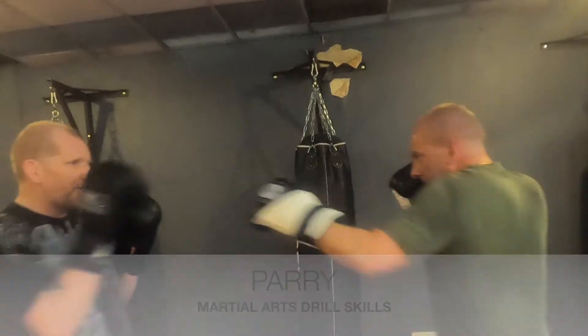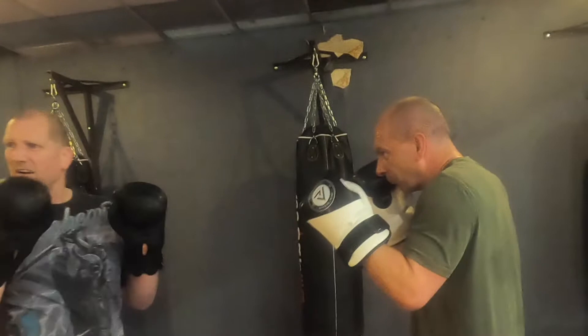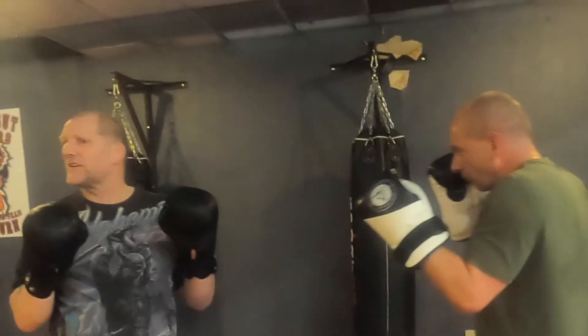So he's come in with just a jab — you can parry it, just a jab you can pack it, just a jab I can Jum Sau, just a jab I can probably scoop it. There are many, many different ways I can deal with it — the choice is yours.